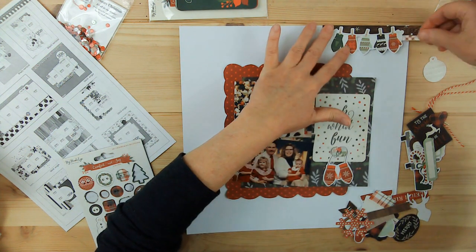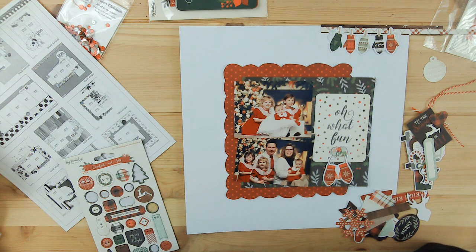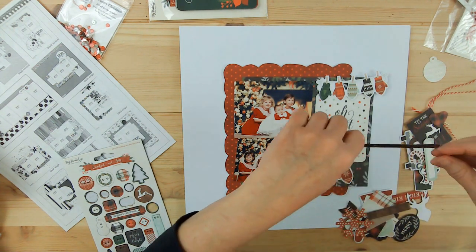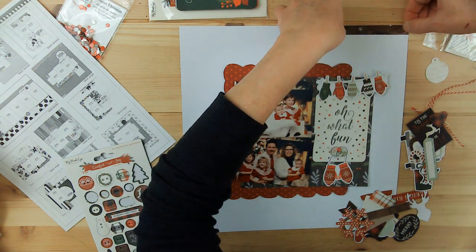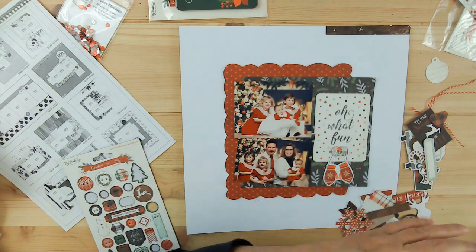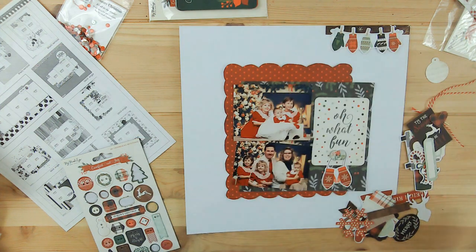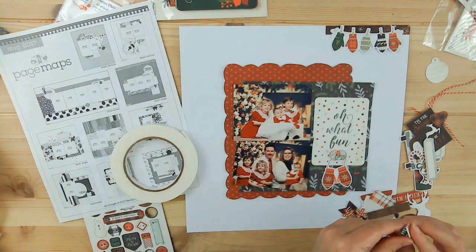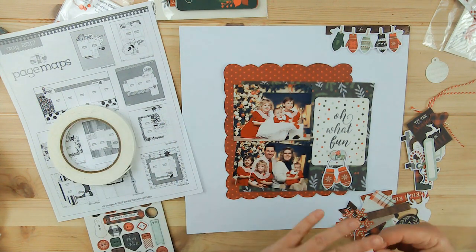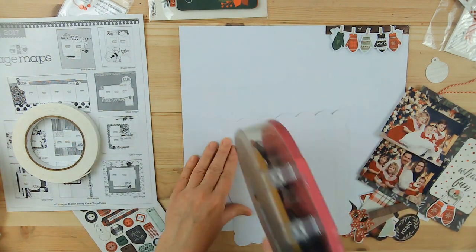The little journaling square that I have says 'Oh What Fun.' On the sketch, that's where I was supposed to put my title, and I didn't really have a title thought up. You know how it is with Christmas pictures — they all mean the same thing, so how am I going to differentiate? At this moment I still haven't done this — I need to put the year on it. I did put the year on the other one, the one that I did yesterday, and I want to make sure I put the year on this one too.